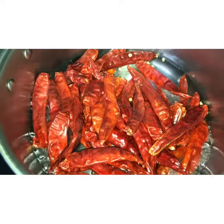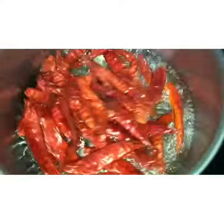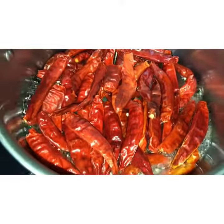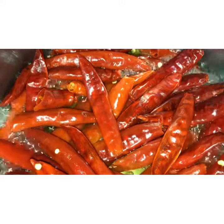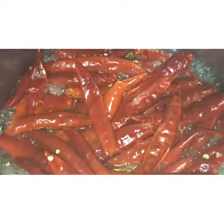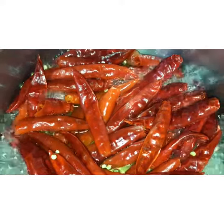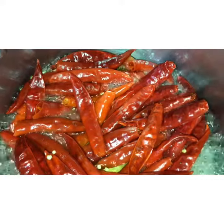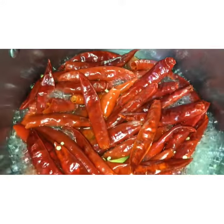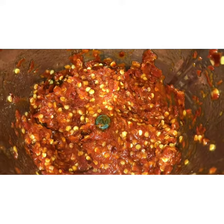After the bubbles started in the water, I have added 5 ml of vinegar and 50 grams of dry red chillies. These red chillies should boil well in the water for about 5 minutes.